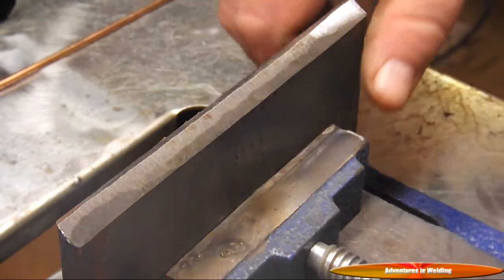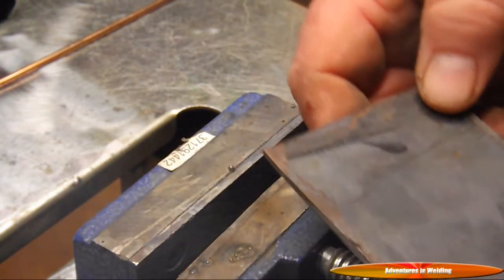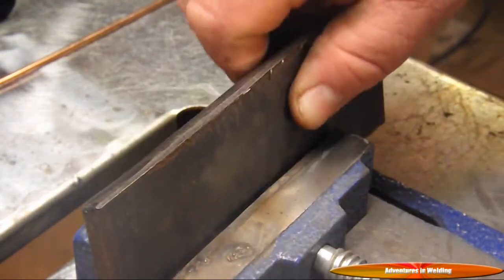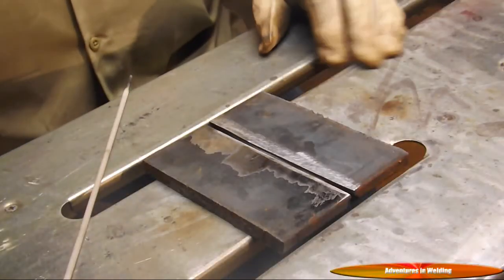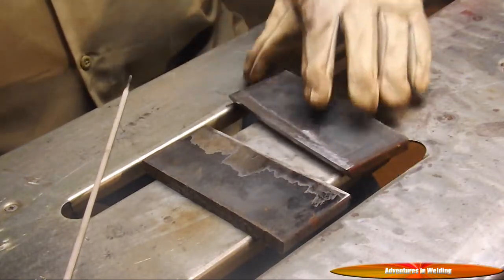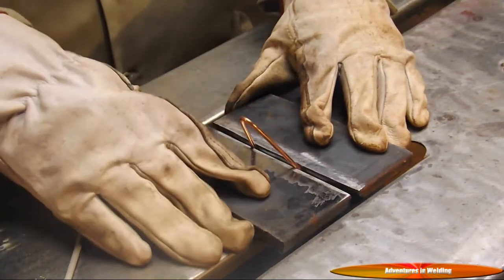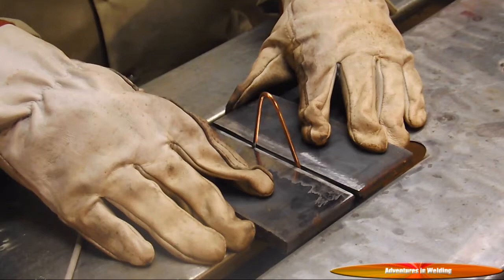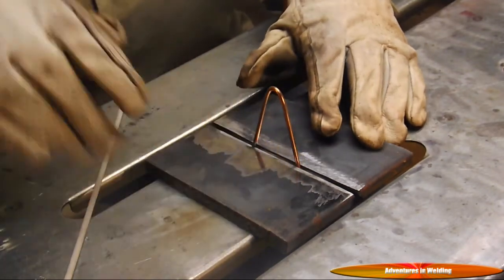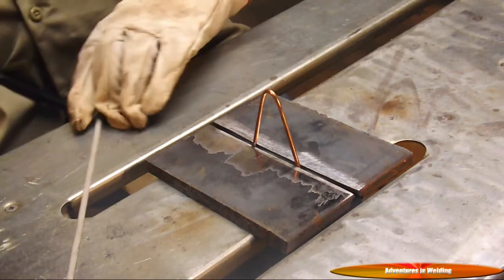Now the next thing we need to do is to get the mill scale off of here about a half an inch back - nothing to it really. Alright, the next step: we've got our plates ready, they're beveled. I flipped them over so that the bevel is down, and I bent a one-eighth inch piece of TIG wire to act as a spacer. That's going to give us our one-eighth inch spacing, so now we're going to tack it from the back.